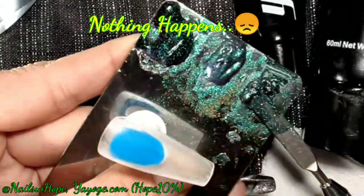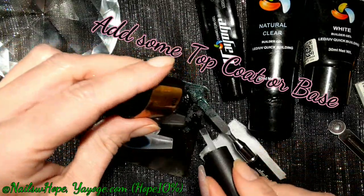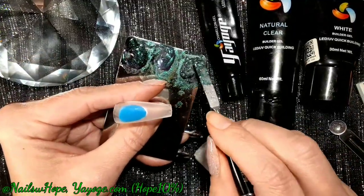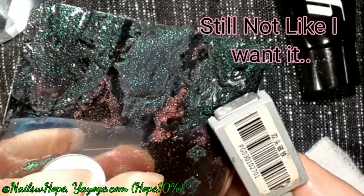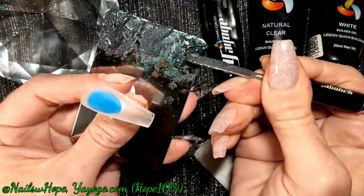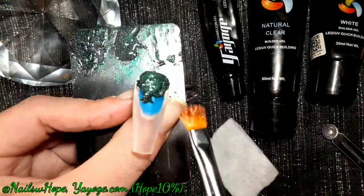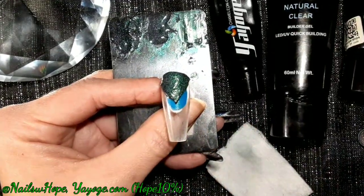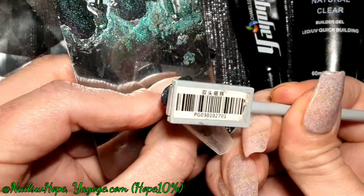You'll see nothing happens when I first mix them — I'm assuming because the poly gel is thick and the magnetic pigment can't come to the surface. So I add top coat. I left in every time I added top coat so you could see what it was like. Stay until the very end because you'll see the easiest way I figured out how to get it done. After that first top coat it still doesn't work.